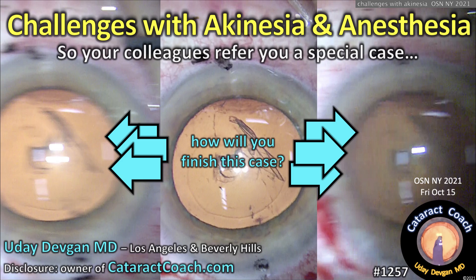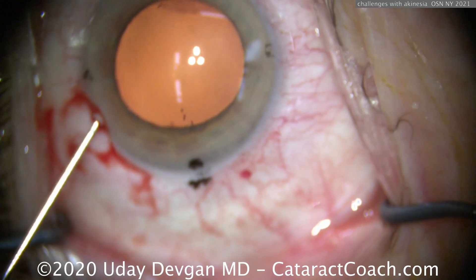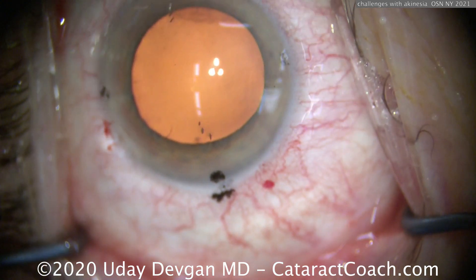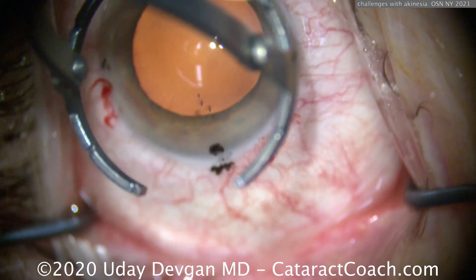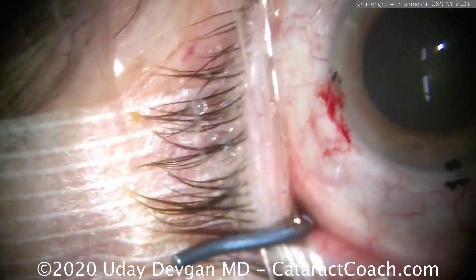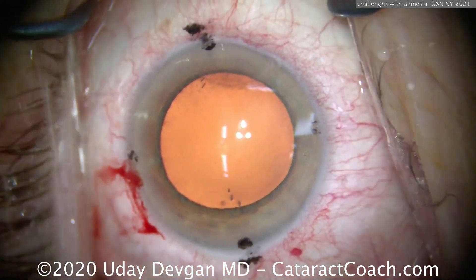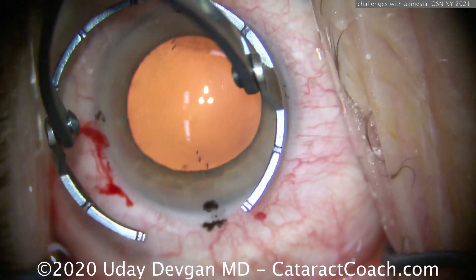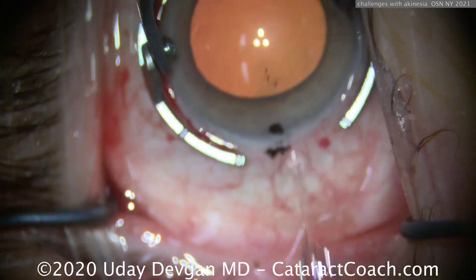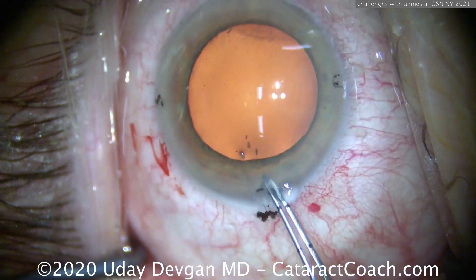cataractcoach.com — challenges with akinesia and anesthesia. Your colleagues refer you a special case. There's a lot of movement. We taped the head, had the assistant hold the patient's head, and considered more sedation — but this patient has significant systemic medical issues. Her internist and cardiologist said we have to give a minimum amount of anesthesia; she won't tolerate more. So what are we going to do? We're going to get into the rhythm of her motions and shakes, keeping a mental track of that rhythm.